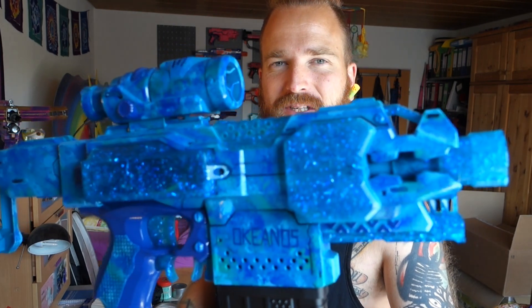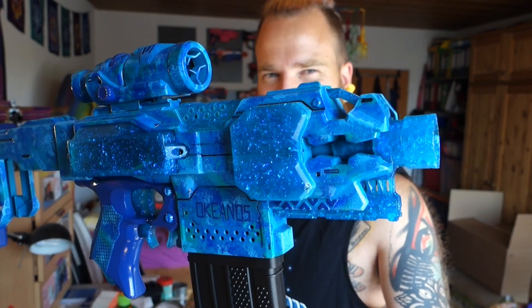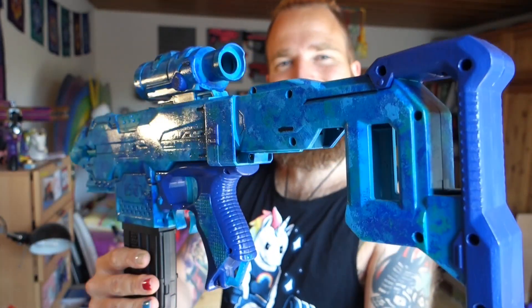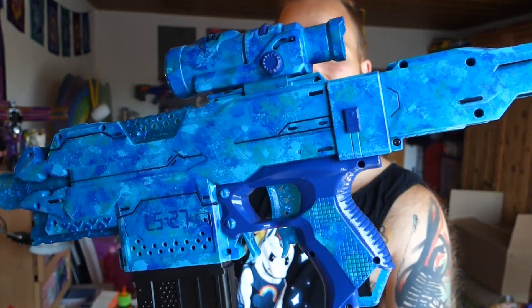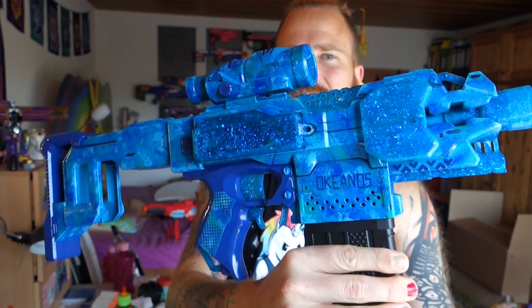Before we go into the details I'm gonna give you an overview as I always do. There we go — have a look here and then going around here showing the other side, and yes, this is the beauty.